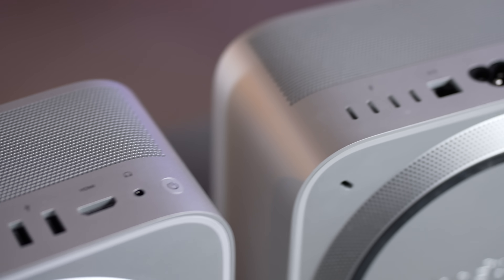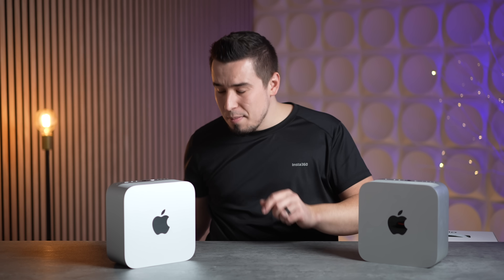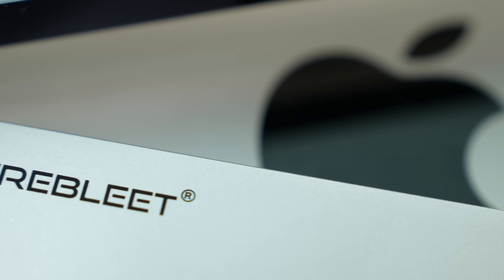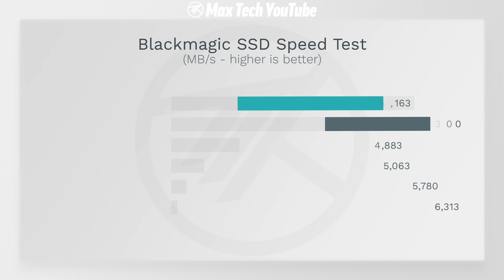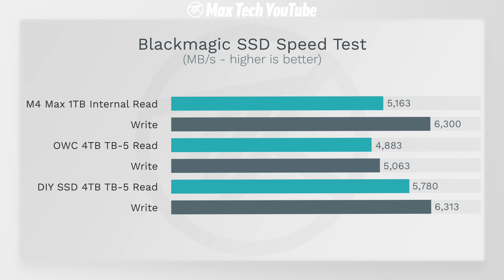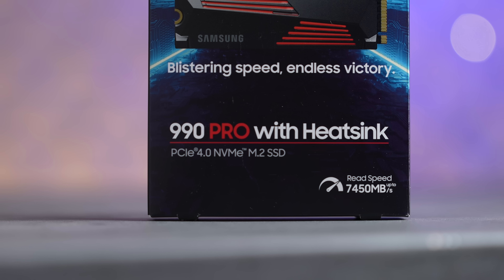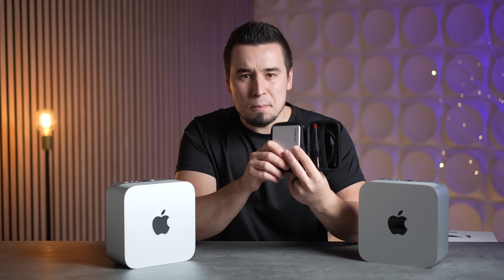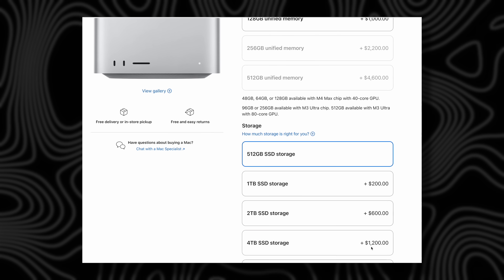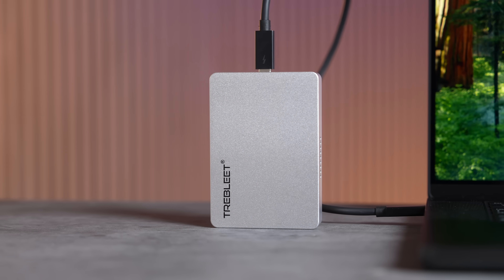The two front ports are USB-C, but the four on the back are Thunderbolt 5. We actually built a custom DIY Thunderbolt 5 SSD with four terabytes of storage, and it was faster than the built-in storage on the M4 Max MacBook Pro. We did it for only $500 using the best Samsung 990 Pro SSD, which has no cache limit — compared to the OWC that slows down quickly. Instead of paying $1,200 to upgrade to four terabytes on the Mac Studio, just get this; you can take it with you whenever you upgrade your machine.